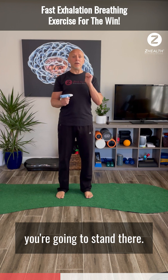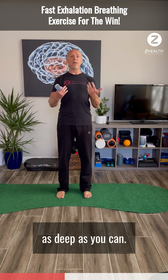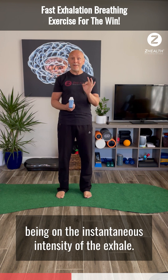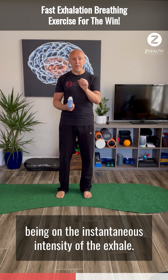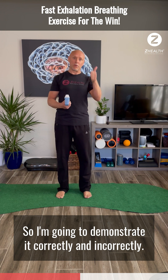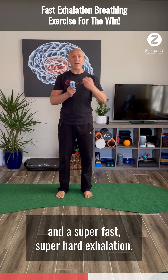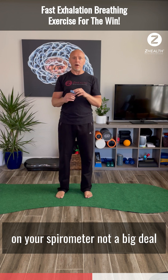After you have your spirometer, you're going to stand there. You're going to take a very full breath in — as deep as you can — and then do a very sharp, fast exhalation with the focus being on the instantaneous intensity of the exhale. We're not trying to empty our lungs. Full breath in, then a super fast, super hard exhalation. You'll get a measurement on your spirometer.